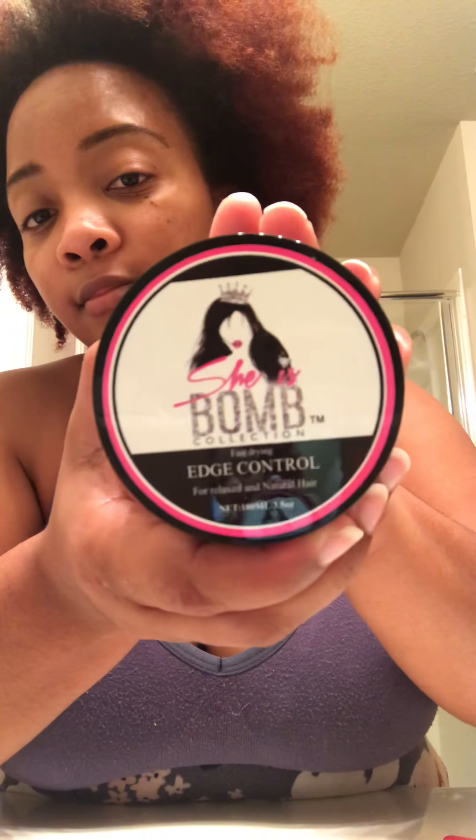Let me show you the package it came in. When I got the notification that it was delivered, I ran to that mailbox. It comes in this little package with the bubble wrap inside. This is 100 milliliters — 3.5 ounces — so pretty good size. It was about ten dollars.